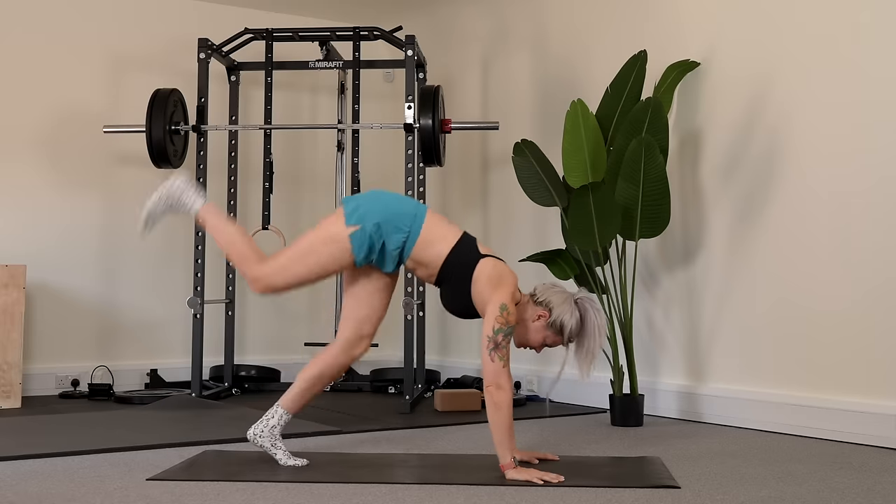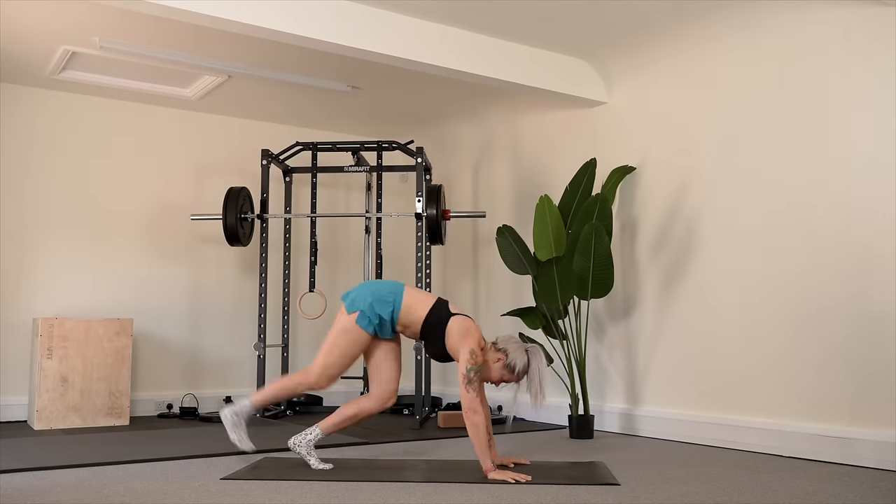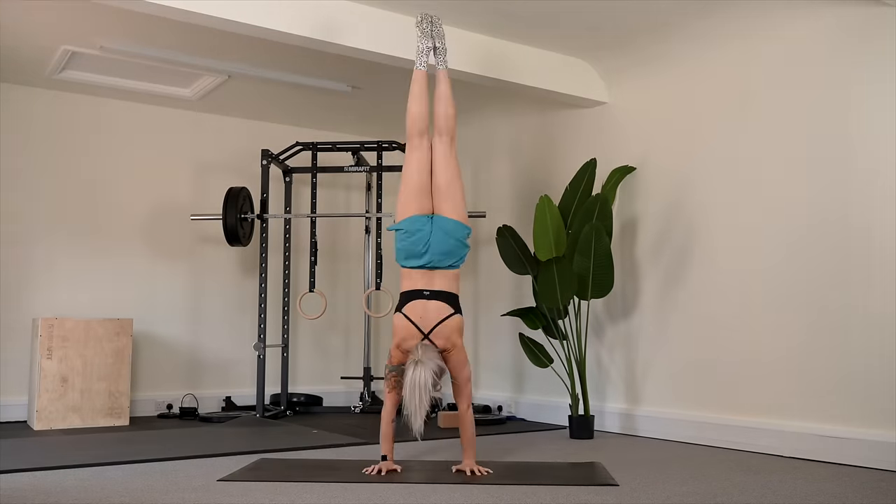If your handstand currently looks like this or this and you want it to look a little more like this, then there are actually just three things that you need. In this video I'll explain what those three things are and give you some quick daily drills which will get you that handstand fast.